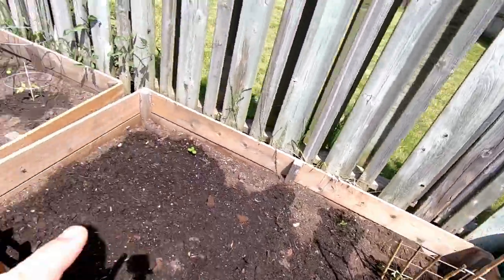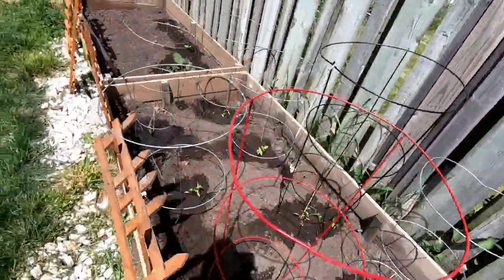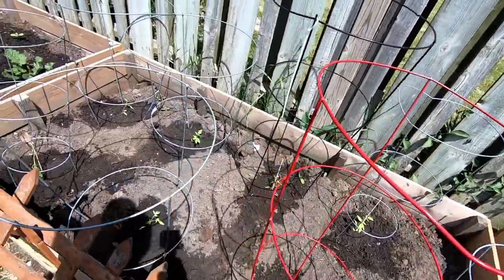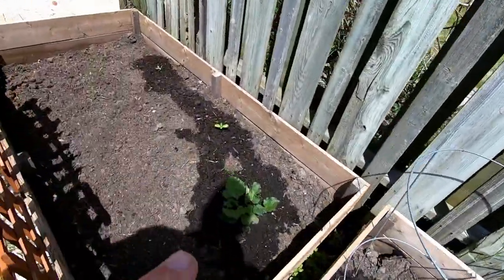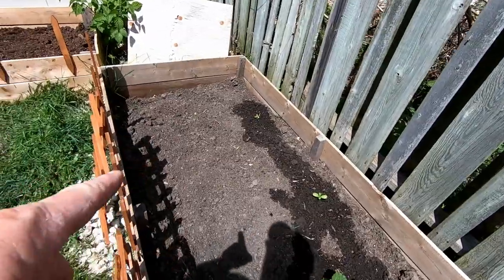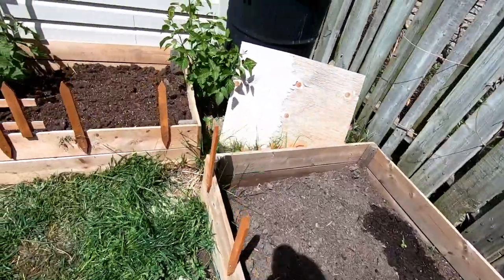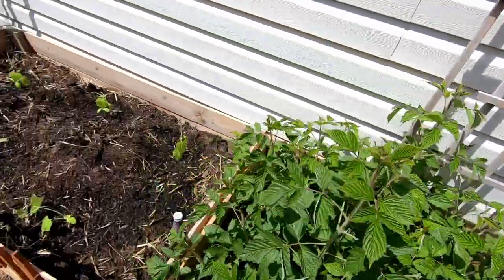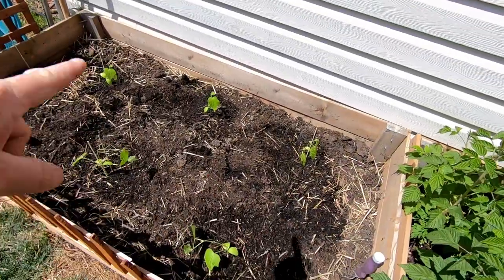Update: beans and peas are in, tomatoes are in. There are a bunch of different tomatoes - some beefsteaks and some regular canning tomatoes. We've got the rhubarb, nothing over here yet - this is where the peppers are going to go. I'll show you them in a second. Strawberries are going in here and we've got our cucumbers in here.